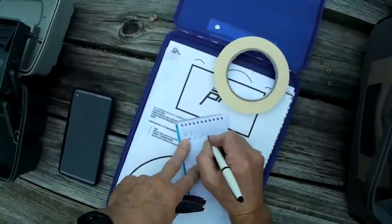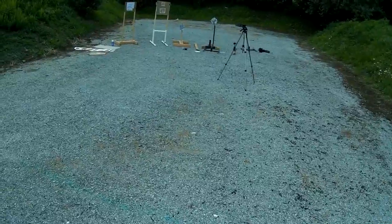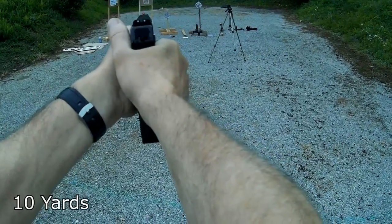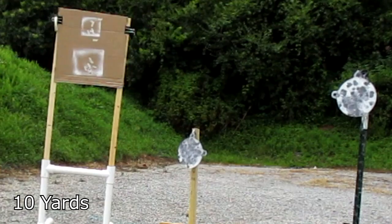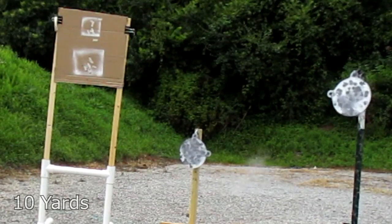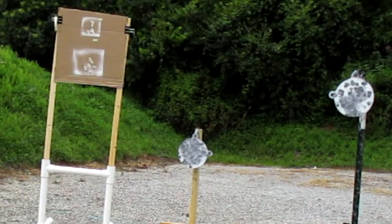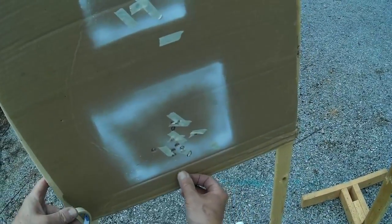We're going to do another run at 10 yards. One, two, three, four, five, six.